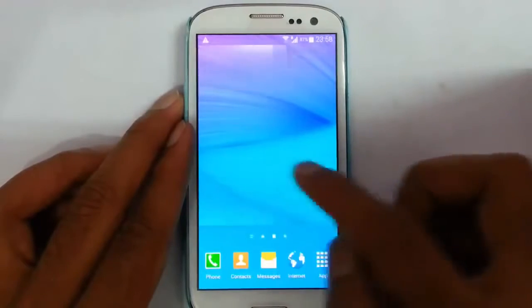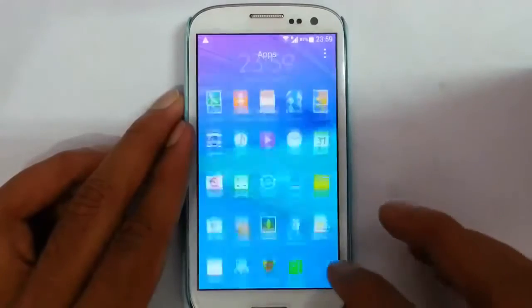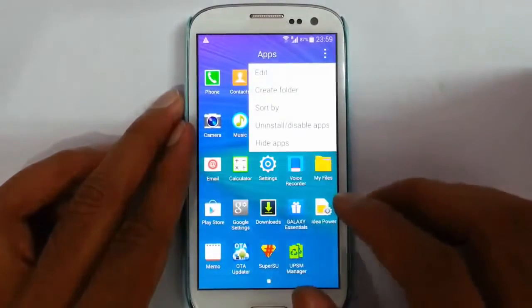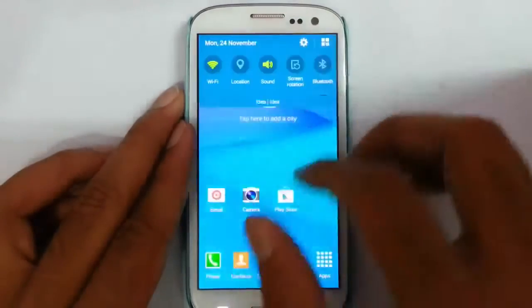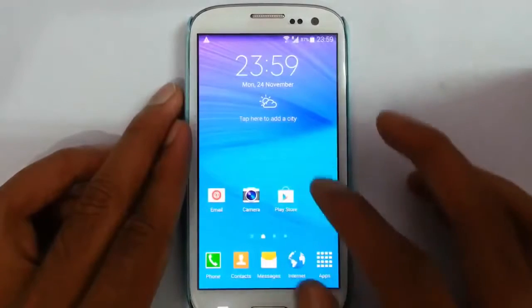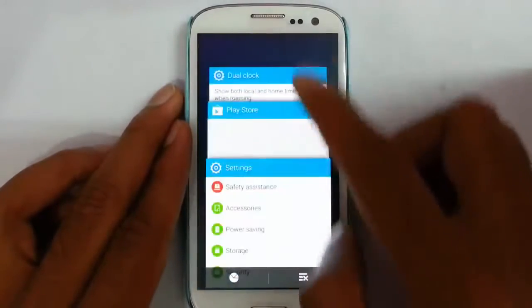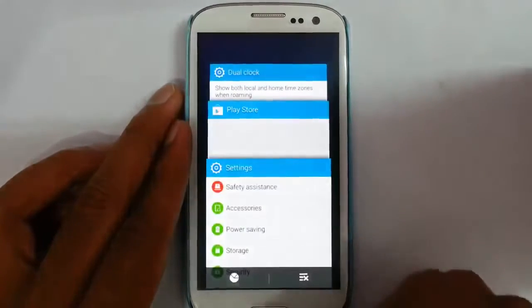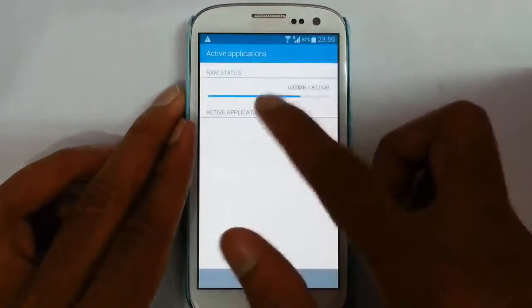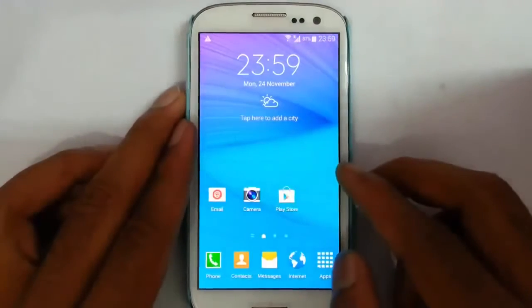This ROM mainly consists of Note 4 features, so you can find the theme and launcher are also from Note 4 itself. You can find the notification area is also from Note 4, and you will get many Note 4 features like the task manager. If you look at the ROM RAM usage, you can see it's something around 650 MB.